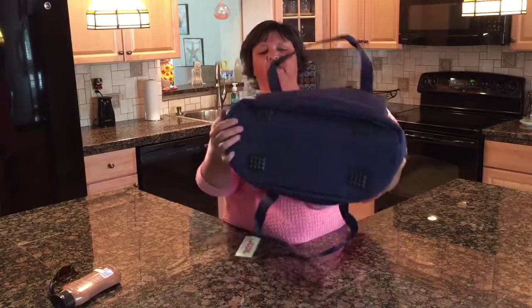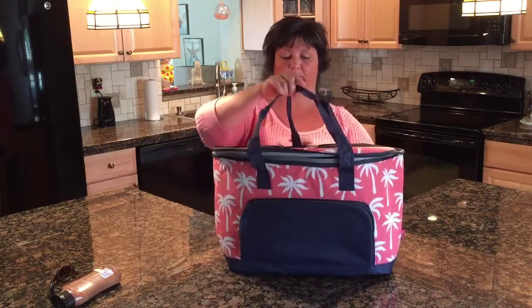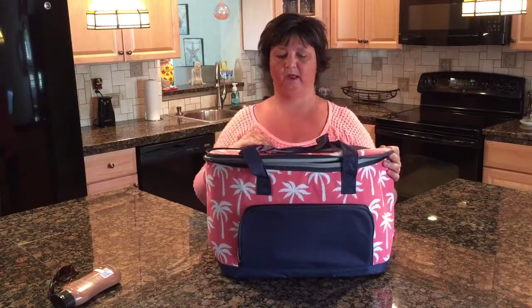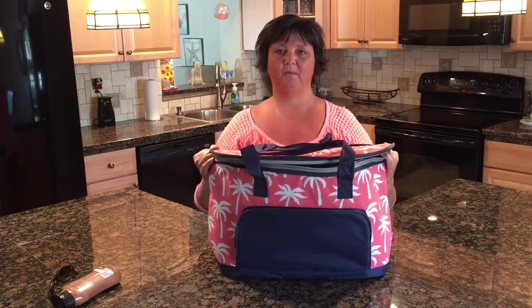It has rubberized feet on the bottom, and you can machine wash this should you get it dirty. This one is our coral print palm tree fabric with navy blue trim around it.